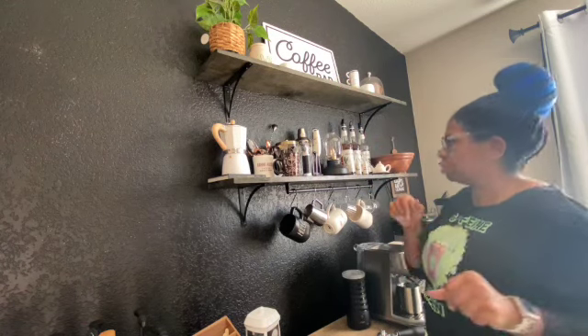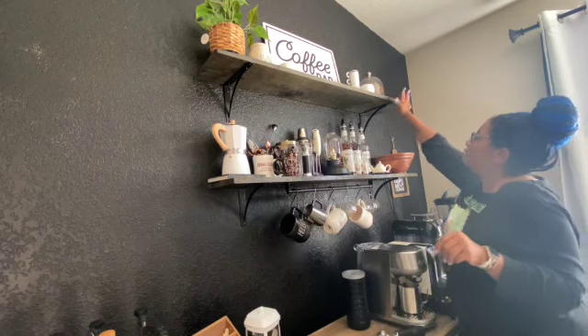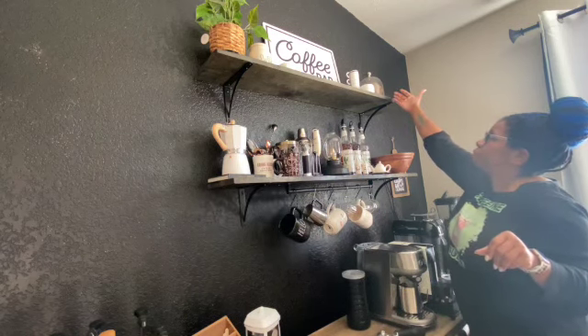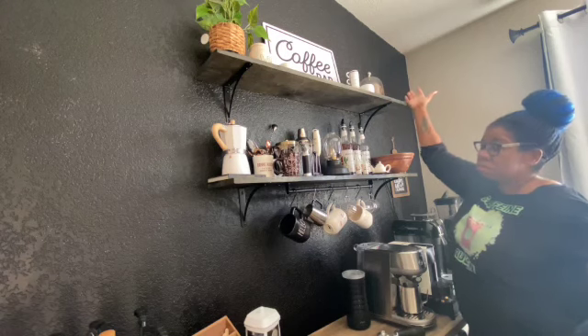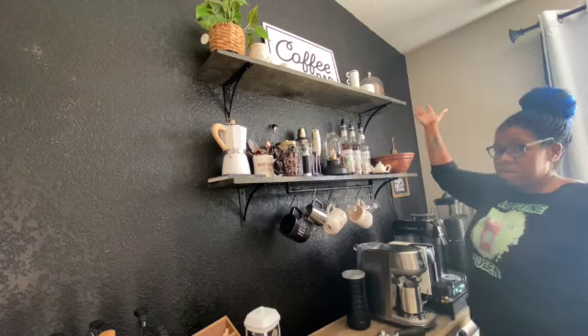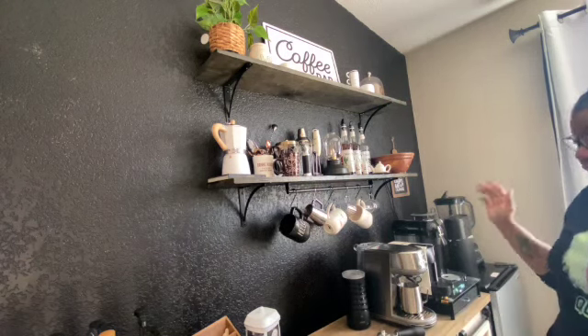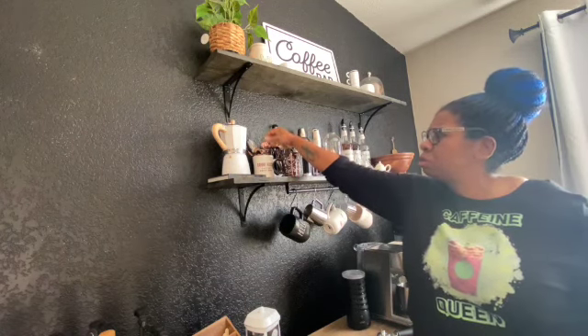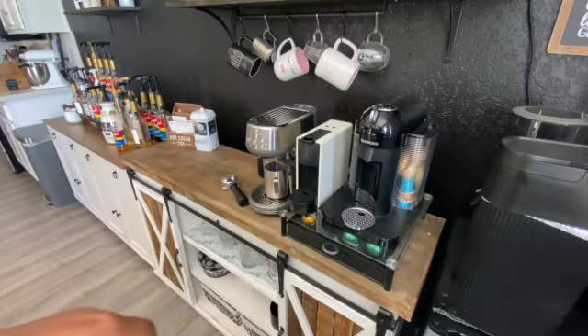I just have my little cake display and it has fake bagels in it — I thought it would look cute and aesthetic. And I have my stirring spoons and stuff like that. That's all that I have for up here.